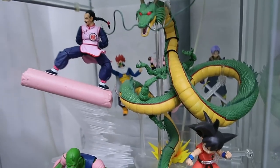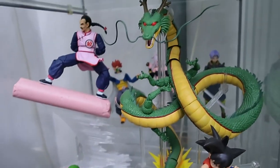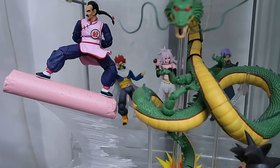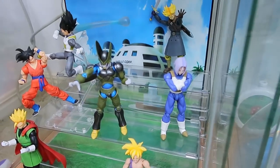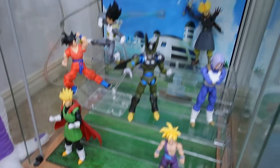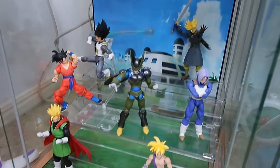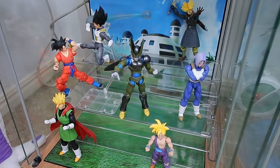And then we've got the Majin Buu era shelf going on here. This is kind of a bit of a random shelf, but we've got a little bit of Dragon Ball in the front here and some Xenoverse stuff kind of happening in the back. And then this shelf is a work in progress - just throwing a few figures in here to kind of fill some space up for when we've got some more SH Figuarts coming.